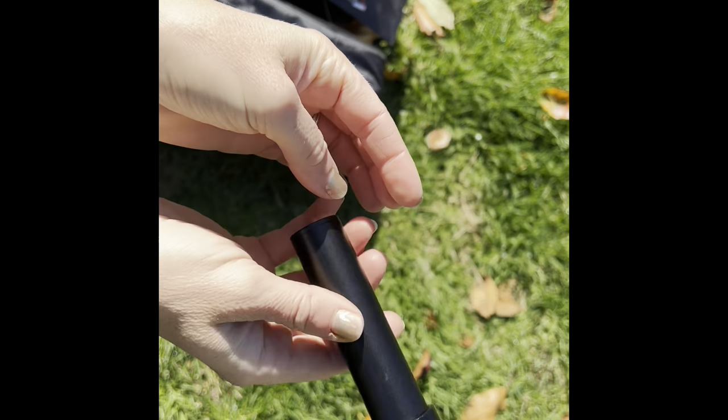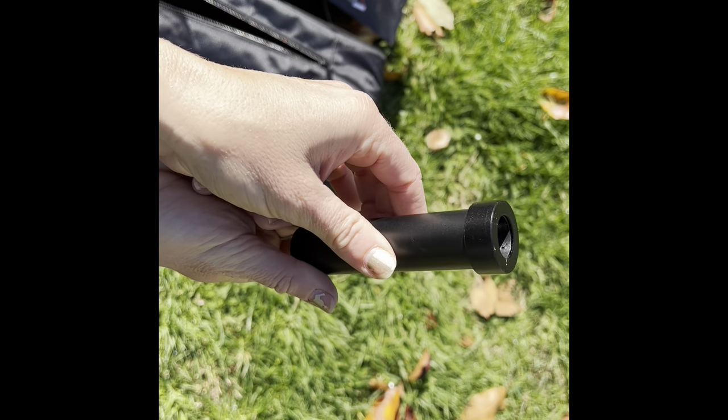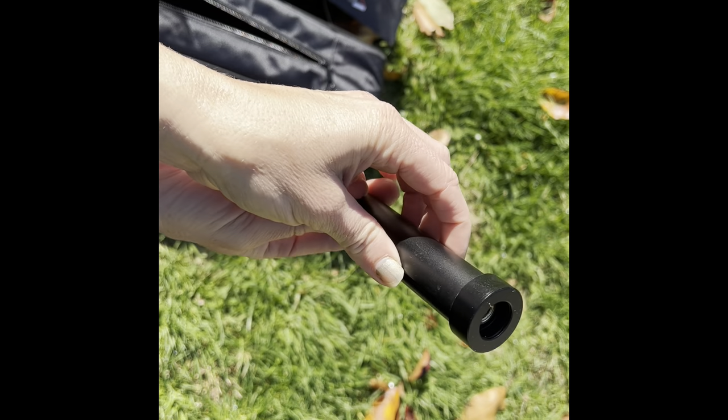The tripod comes with an extra short tube so you can use this to increase the tripod height or also do low angle shooting with the short tube.